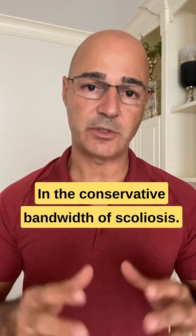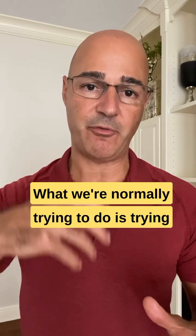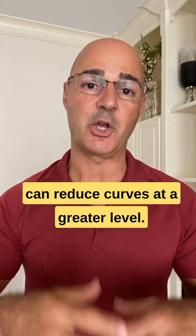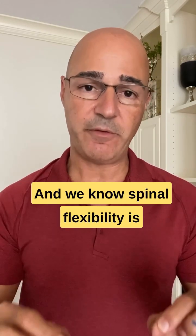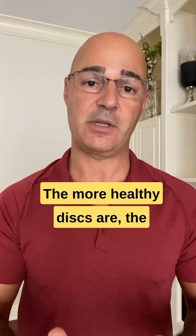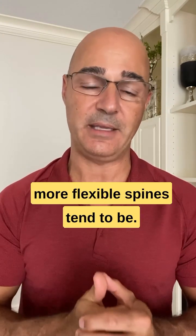In the conservative management of scoliosis, what we're normally trying to do is improve flexibility of the spine so we can reduce curves at a greater level. We know spinal flexibility is directly related to spinal disc health — the more healthy discs are, the more flexible spines tend to be.